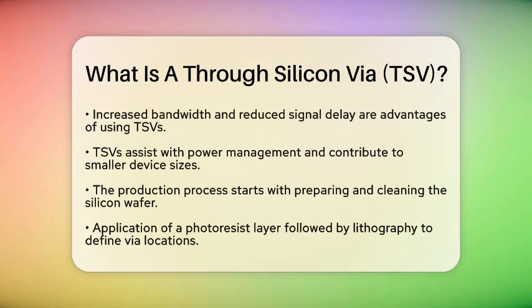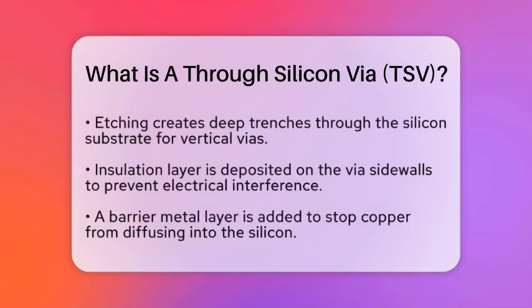After etching, an insulation layer is deposited along the sidewalls of the via. This layer, often made of silicon dioxide, prevents electrical interference from the silicon substrate. Following that, a barrier metal layer is deposited inside the via to stop copper from diffusing into the silicon — usually done with materials like tantalum nitride or titanium nitride. After the barrier layer, a seed layer of metal is added to prepare for filling the via with a conductive metal, typically copper, using electrochemical deposition, which requires careful control to ensure there are no voids.